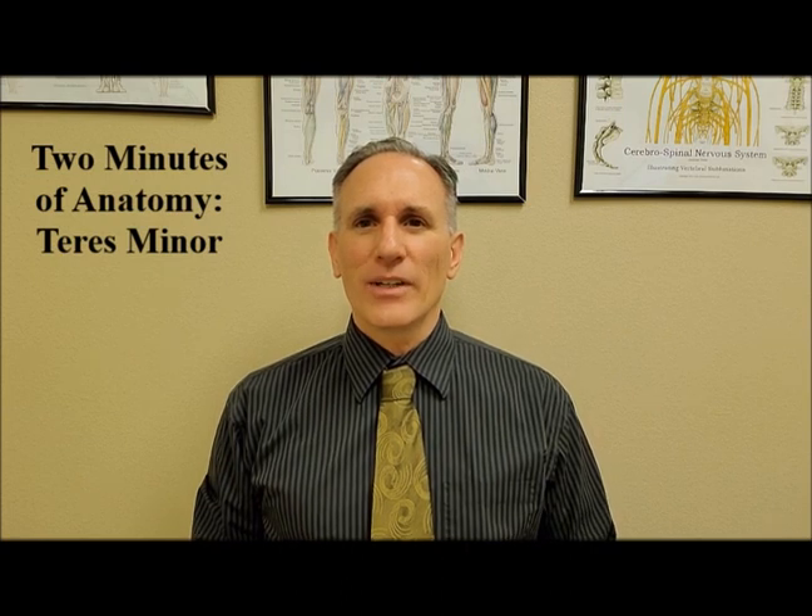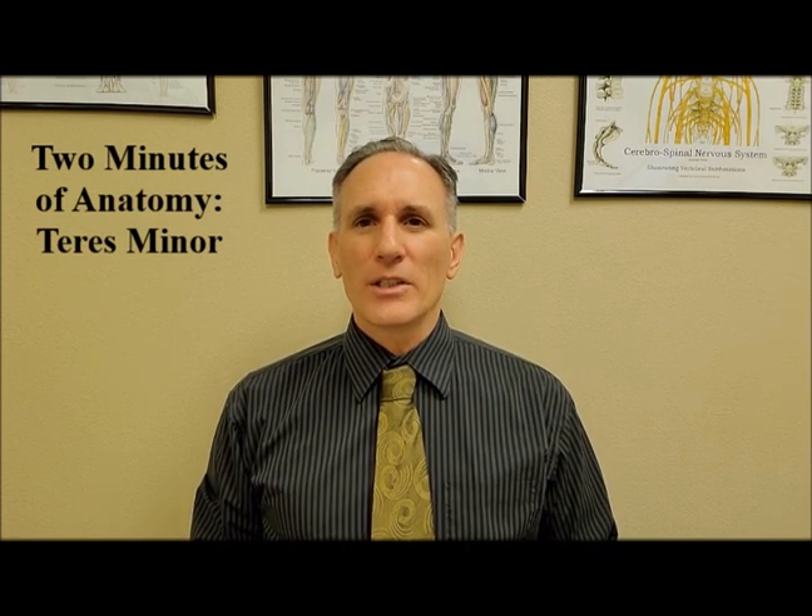Hello and welcome to Two Minutes of Anatomy. I am Dr. Donald Ozzello of Championship Chiropractic in Las Vegas, Nevada. On today's episode of Two Minutes of Anatomy, I'm going to speak about the teres minor muscle.